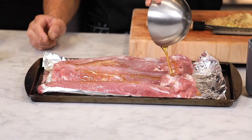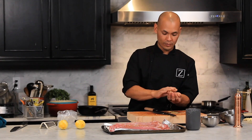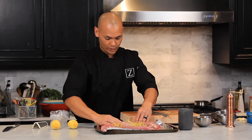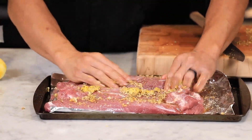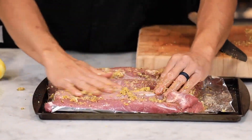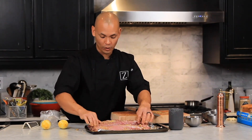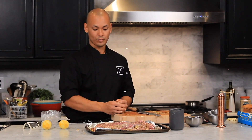I get everything evenly mixed in here, then throw it into the bag. I rub the marinade on each tenderloin, making sure I get everything marinated evenly with all the herbs and garlic dispersed. Then we're going to pop this into a bag and let it sit in the fridge for at least an hour — if you want to go overnight, that's even better.